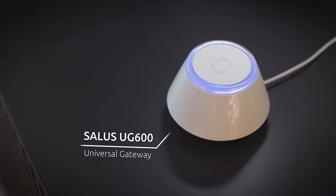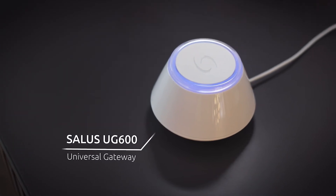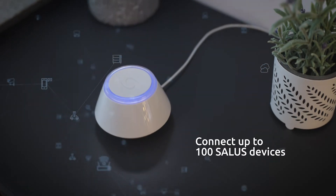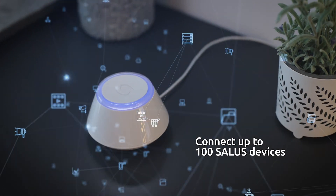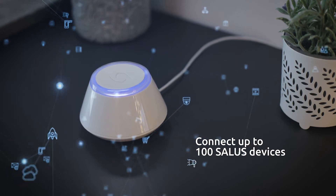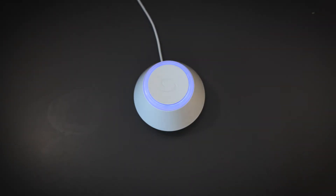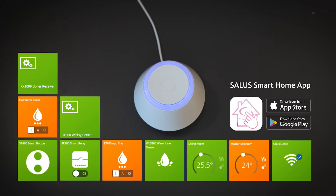The SALUS UG600 Universal Gateway is the brain of the SALUS smart home system. It allows you to connect and control up to 100 peripheral devices simply by using your smartphone. After a quick and easy installation process, you'll have access to all of your SALUS connected devices through the Universal Gateway and its counterpart app.